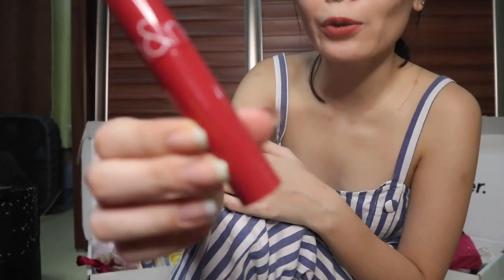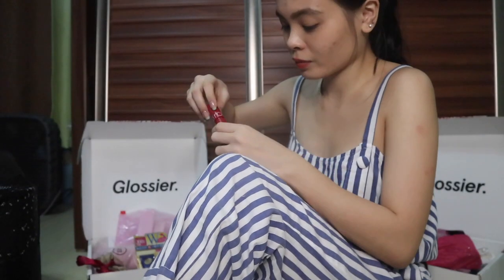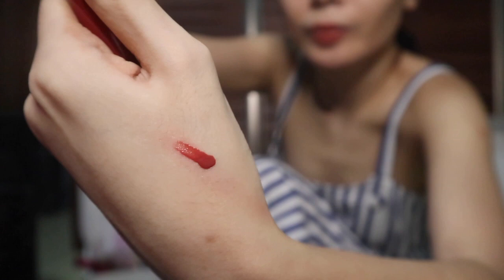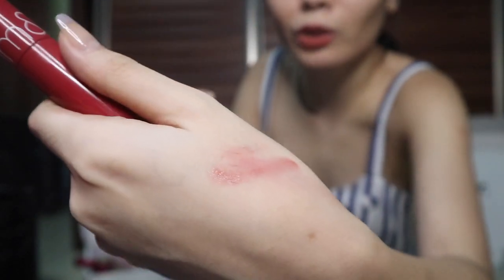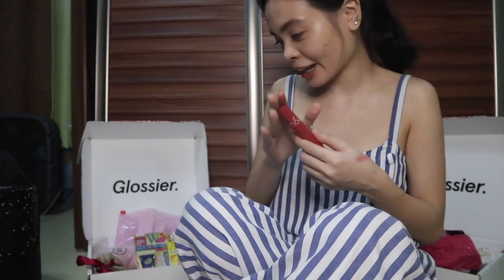Next, this is the Romand Juicy Lip Tint — it's made in Korea, in the shade 'Fig Fig.' I'm going to swatch it for you guys. It's a very good everyday color. My friend Razelle influenced me to buy it because it's her second purchase and she really likes it, so I got one for myself too.